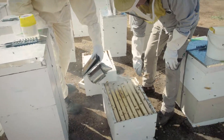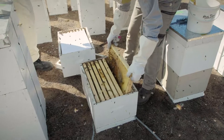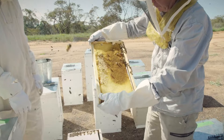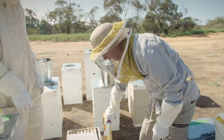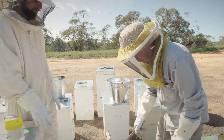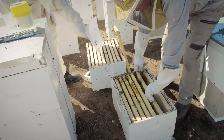The next step is we always take out the second frame from the edge, just make sure the queen's not on there, and rest that on the upturned lid against the super — or if it's just a single box, on the lid itself. That way we can be sure we don't roll the queen and that we've got room to move the other frames.